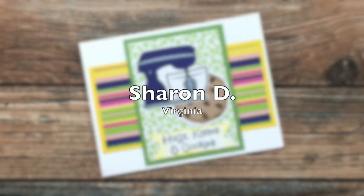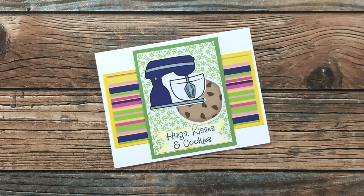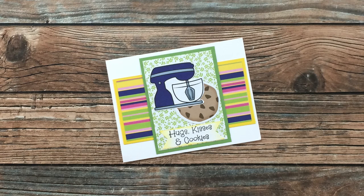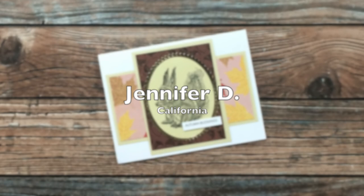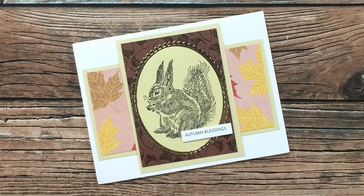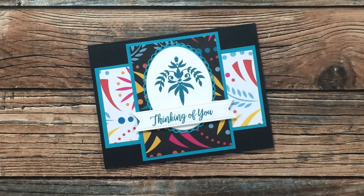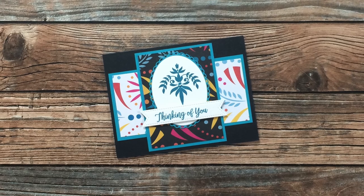This August card from Sharon D of Virginia has me wanting to go bake something! Thank you so much Sharon for sending in a card. Jennifer D from California used August for an autumn card — I'm definitely ready for some cooler temperatures. Thank you so much Jennifer. Yvette O from California made this stunning card. I am loving those bold colors with the black backgrounds. Thank you so much Yvette.